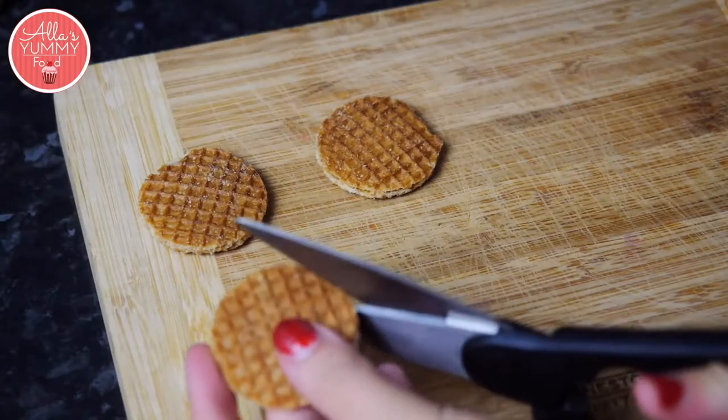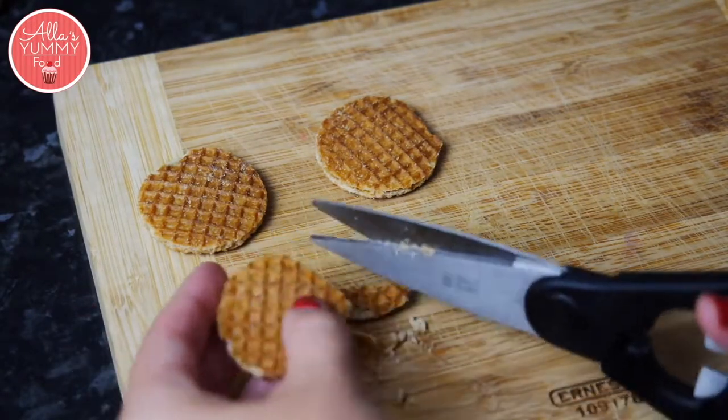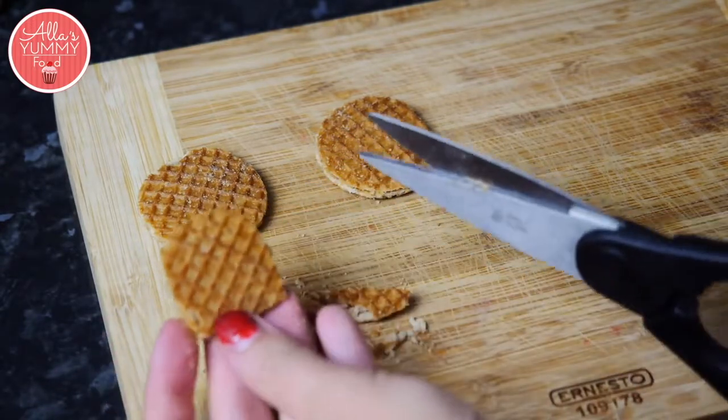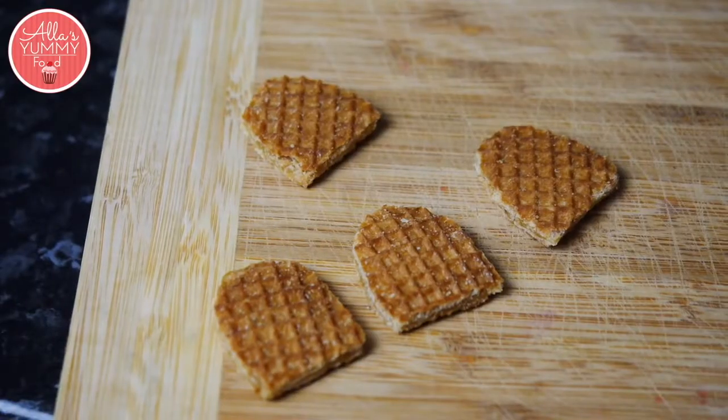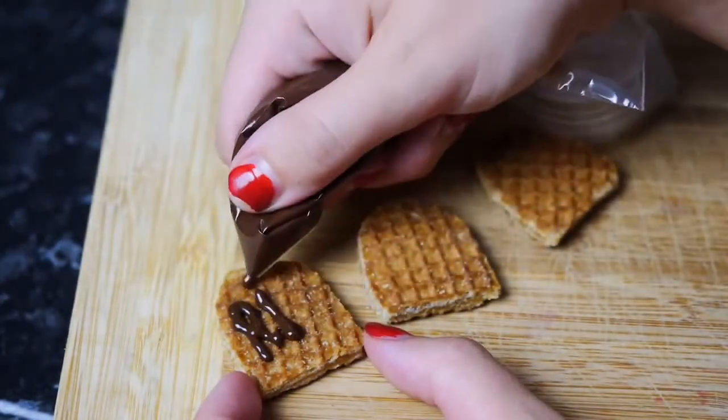We're going to cut each wafer to make it look like a grave, something like this. Take your melted chocolate and we're just gonna write 'RIP' on each cookie.